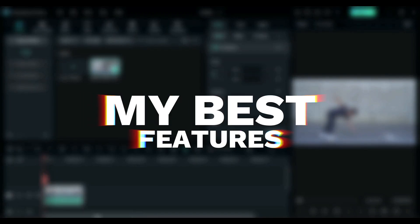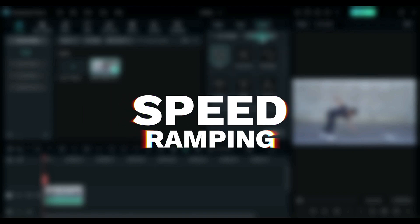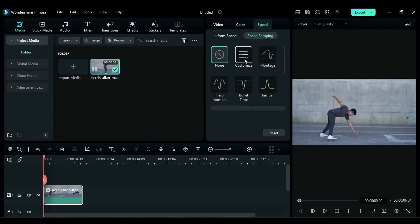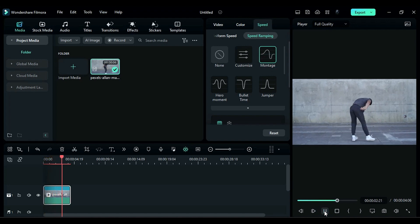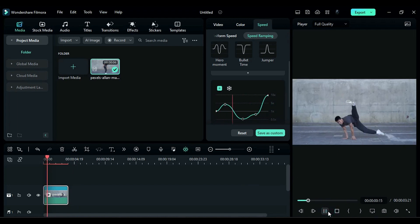Let's start today's video. My first best feature is speed ramping. With the help of this feature, you can create some eye-catching moments in your video. You can even use these presets to create awesome video moments in your edit, or use the custom option to create your own speed ramping.